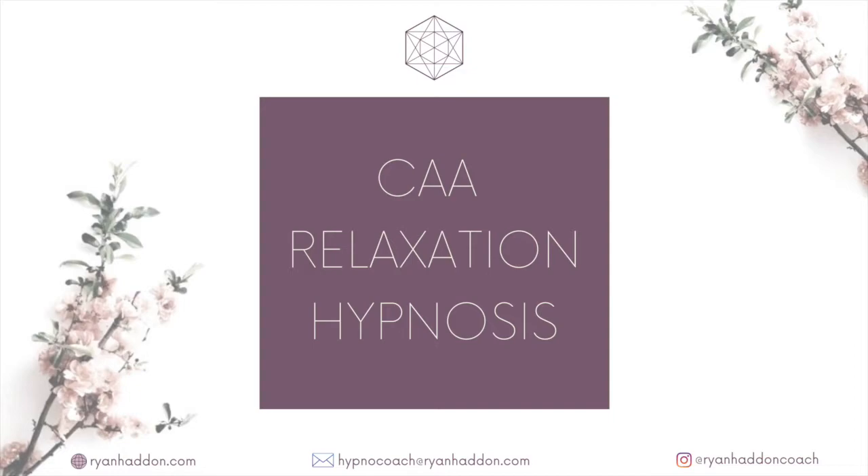20 — deeper and deeper. 19 — all the way down deep. 18. 17 — just slowing down with each lower number. 16. 15 — deeper, relaxed. 14. 13 — just letting go, letting go. 12. 11 — all the way down deep. 10. 9 — slowing down a little bit more. 8. 7 — relaxed and letting go. 6, 5 — deeper and deeper. 4, 3 — just slowing down. 2, and finally 1 — deep relaxation.